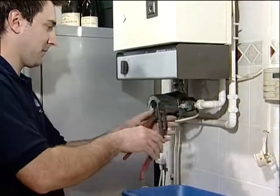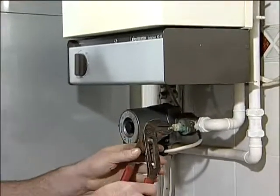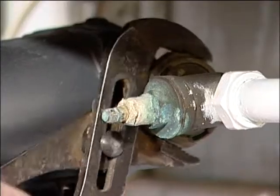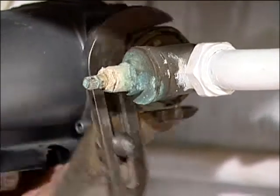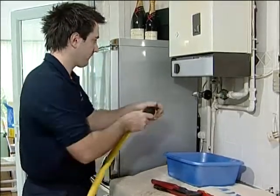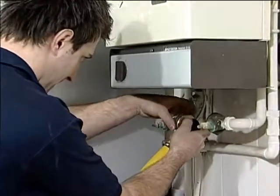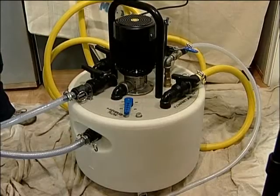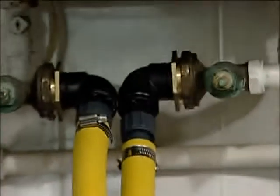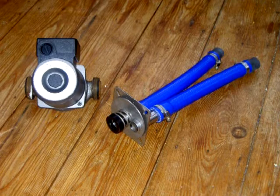It is possible to connect the Fernox Power Flow flushing unit to the system using one of the following options. Firstly, across the pump connections after removal of the domestic circulator using the adapters provided. Secondly, across the flow and return pipes at the boiler — this is particularly useful when replacing a boiler. Attach temporary earth bonds where required. Thirdly, across a radiator — please note that this option should only be used if no alternative connection point is available. An alternative to these previous methods is to use the new Fernox pump flange connector, which allows direct connection onto the pump housing. This method is particularly suitable for combination and system boiler installations.